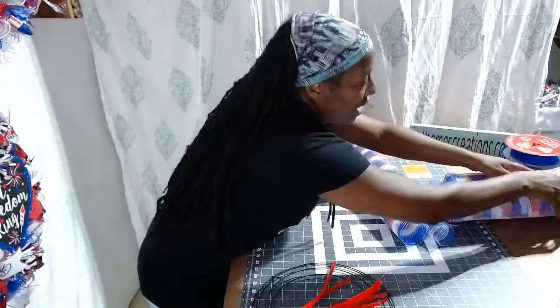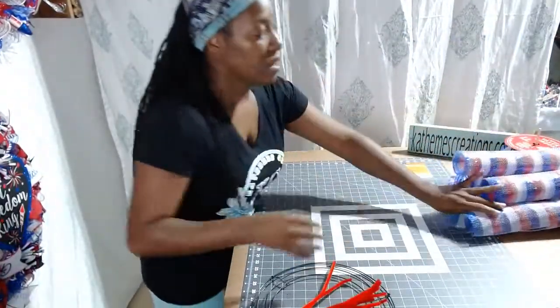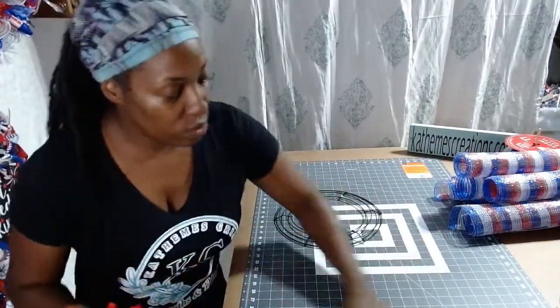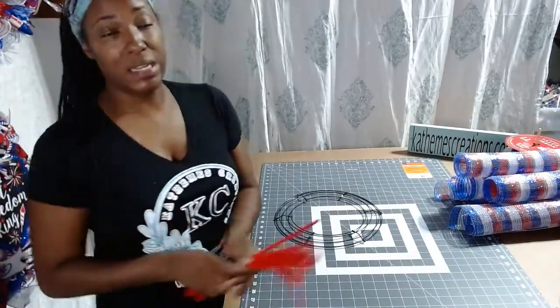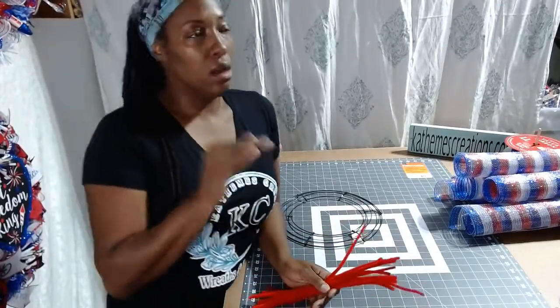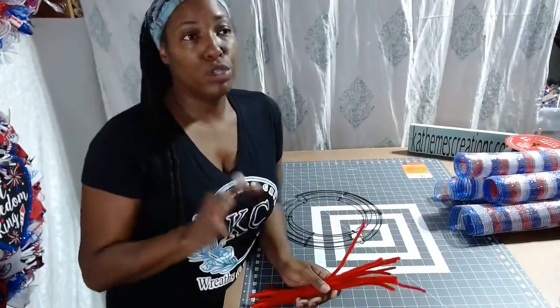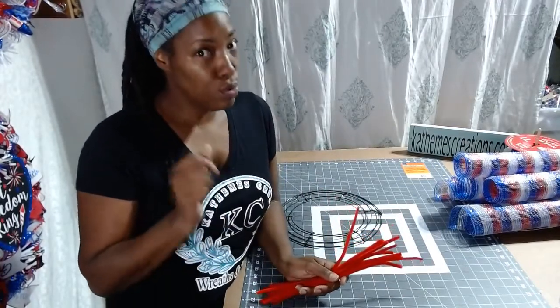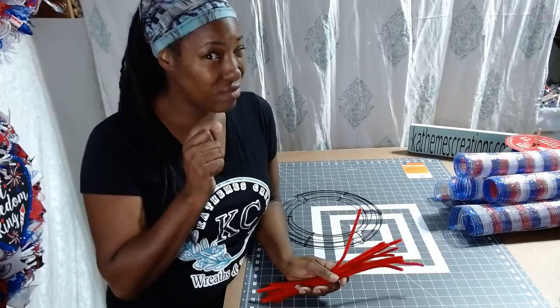This style that we're going to make today I learned and I love it. We're going to do it today and you're going to see how easy it is. When you see it, you're going to be like, wow — it is called the Ruffle Poof Method. Ruffle Poof Method. Wrap your head around that for a second.